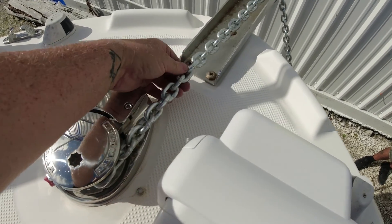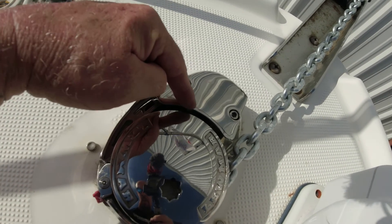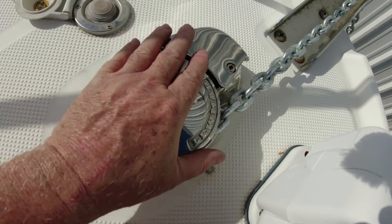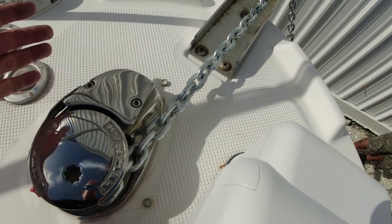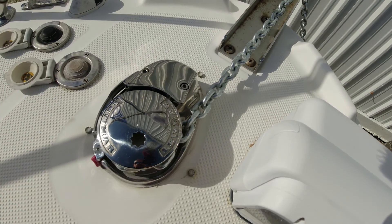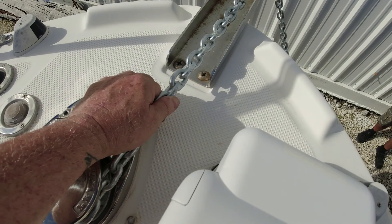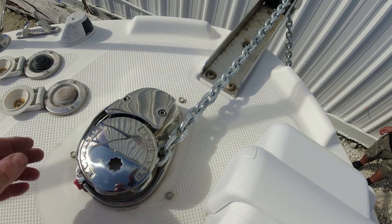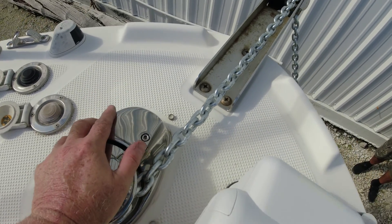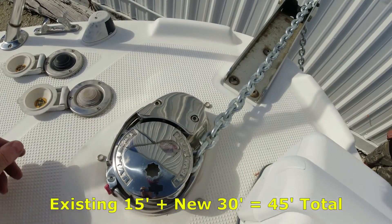As you can see, when it pulls the chain we have no problem. The problem is the rope — once it gets to the hole going into the anchor locker, it binds up right here and gets all knotted up. But once we get the chain in there, it operates inward and outward without any problems. We used the correct rope and the correct chain and we're still having the problem, so we're solving it with extra chain. We'll have a total of 45 feet of chain this time.